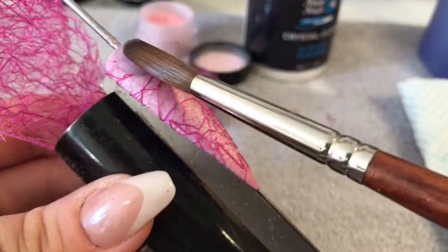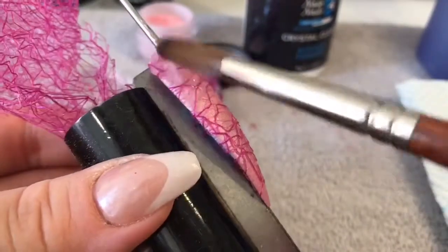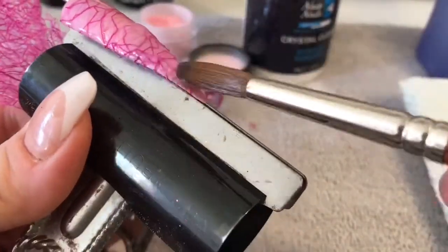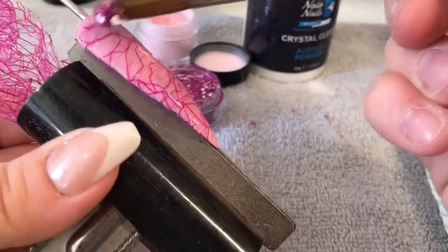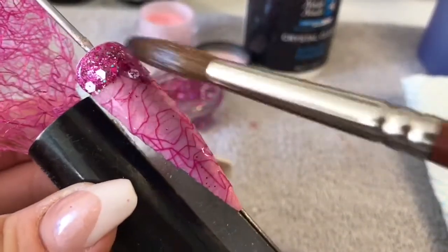To start with, I am going to pop a thin layer of acrylic over the whole nail. Then I'm just going to take some of that glitter and pop it at the cuticle area of the nail and just fade it down.